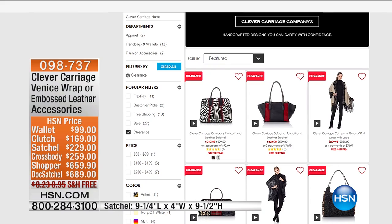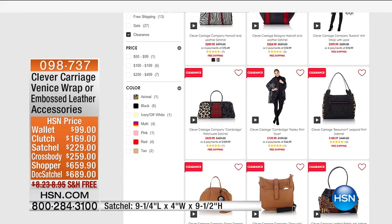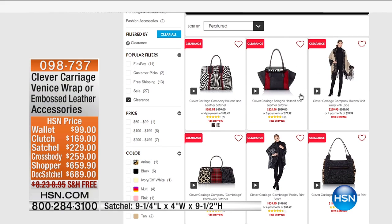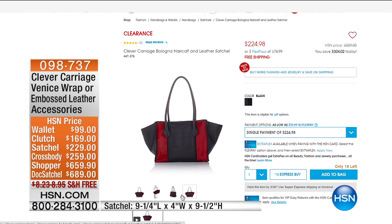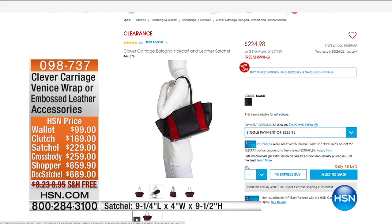Kim has some killer clearance on HSN.com — over $300 off. Are you kidding me? Over $300 off.